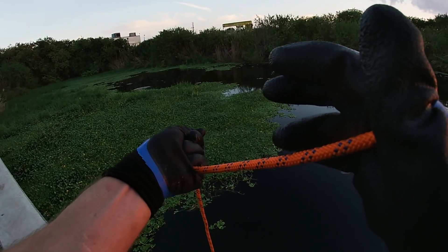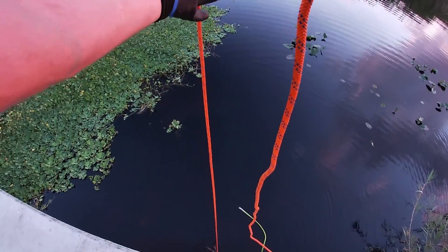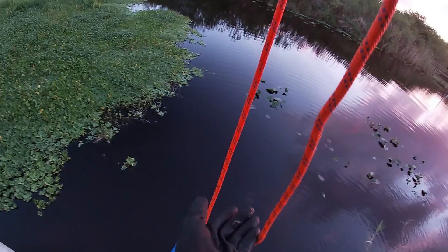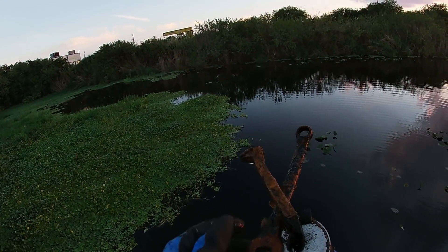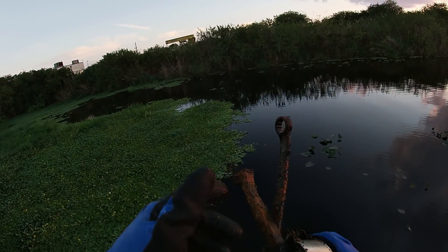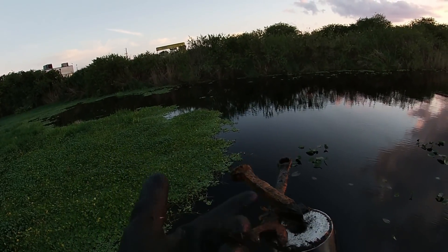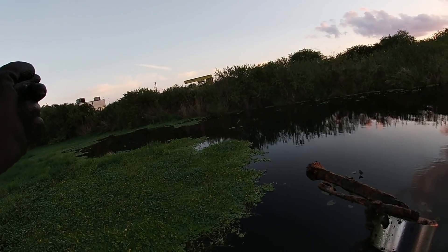Whoa, we definitely got something! It's a twofer - there are multiple things on here. As many times as I've been here, I've always wondered if I would catch a railroad spike, because the railroad used to go through there and they would offload and ship things across.